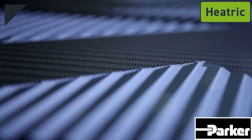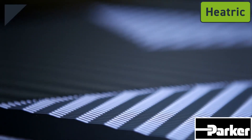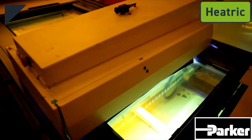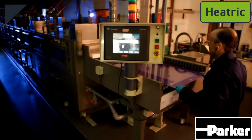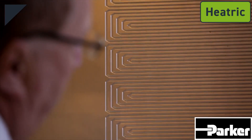The fluid flow patterns are bespoke for each exchanger and designed to suit particular customer requirements. The process that turns a 2 millimeter sheet of metal into a corrosion-resistant plate is called photochemical machining, and it is one of the key manufacturing technologies at Heatric.